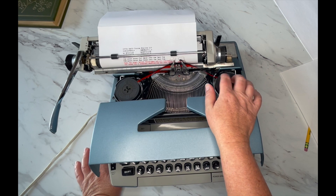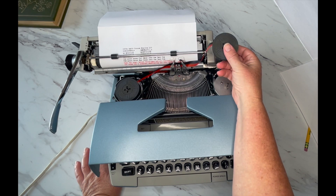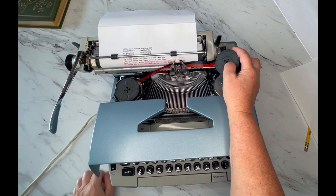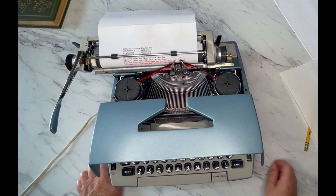When it's time to change out your ribbon, make sure black is on top and red is on bottom. You pull this out just like that to change it out — same with the other side — and then just pull it out of all the little guide wires. Make sure you put the new one back in exactly the same way.